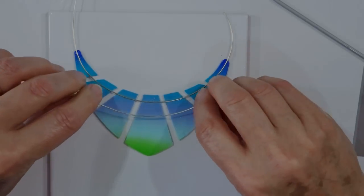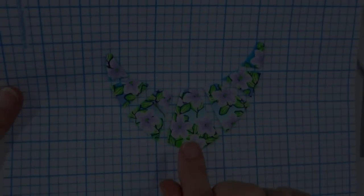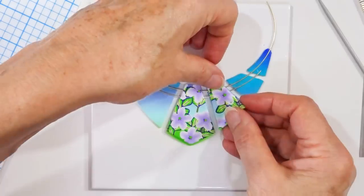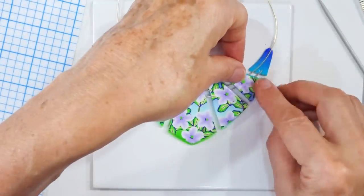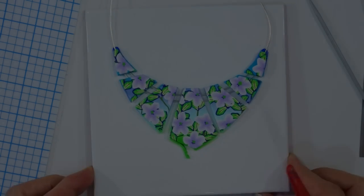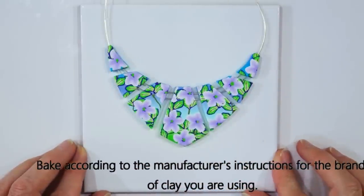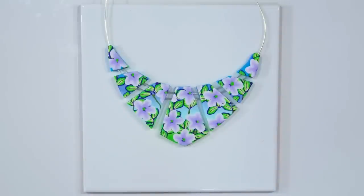I spend a bit of time making sure it's nice and neat and even, chop off any excess, and press the wire down. Now I need to transfer our front pieces from the measuring sheet onto the clay, laying them on top towards the top so any excess is towards the bottom and can be carefully removed with the craft knife. Once it's all tidied up and ready, I tent the whole thing in a piece of aluminium foil so the foil doesn't touch the clay as it bakes but helps protect it should the oven spike, and bake according to the manufacturer's instructions for the brand of clay you are using.